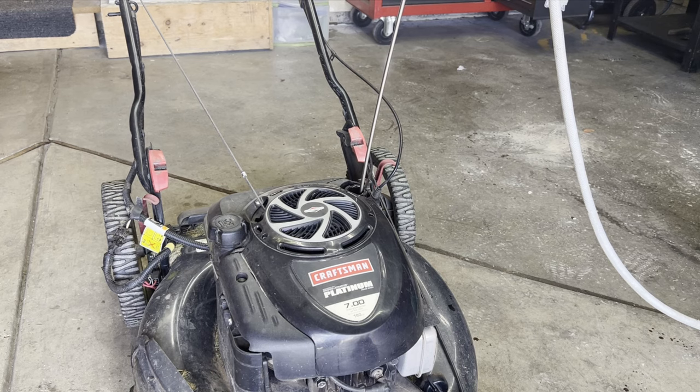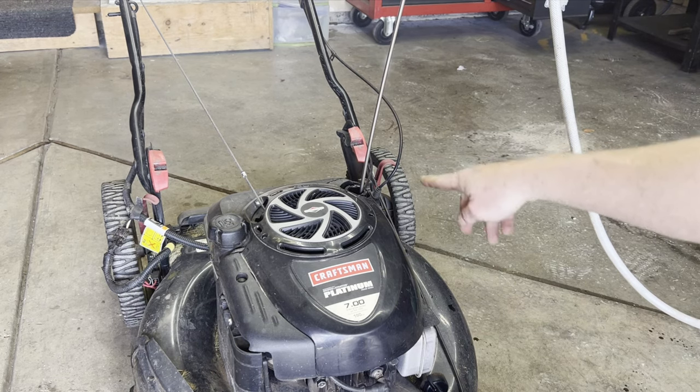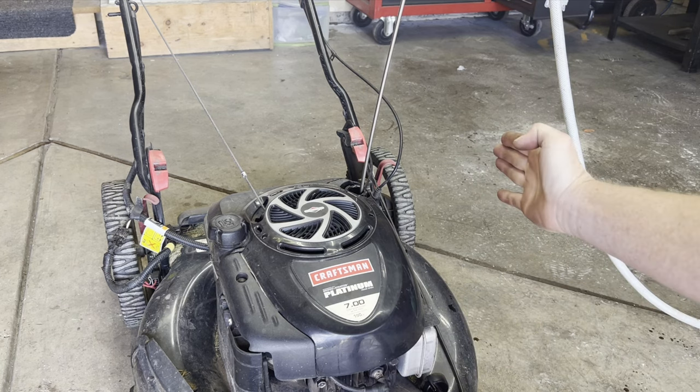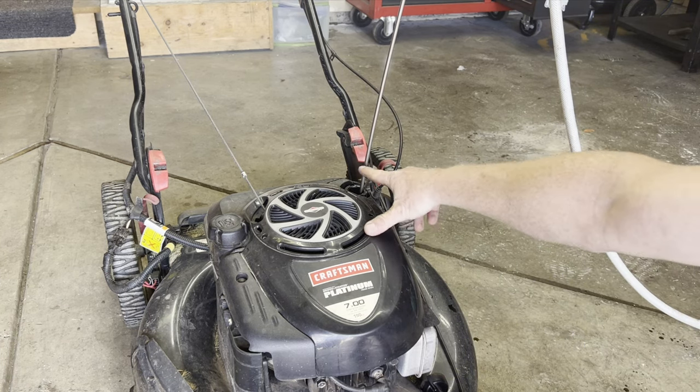Next thing you want to do is drain the oil. I have an oil extractor, but you would just take the mower and tilt it on its side and dump the oil right out of the intake.